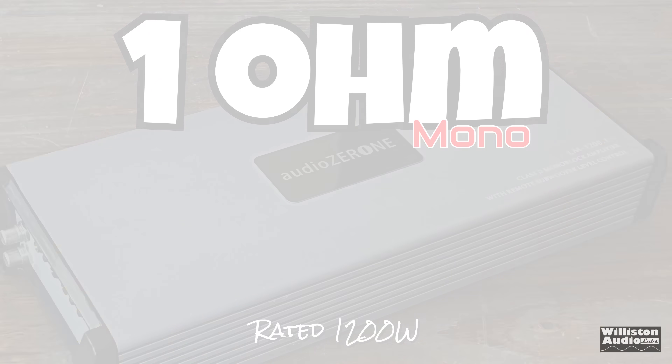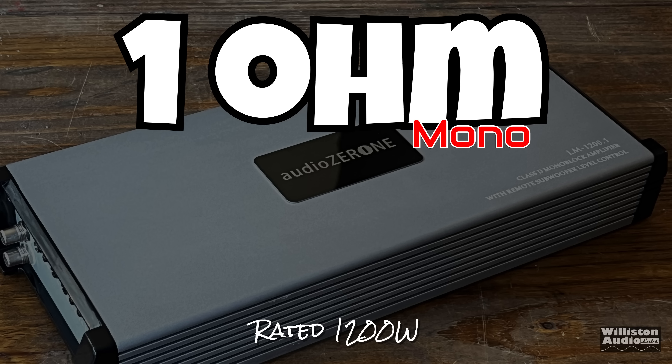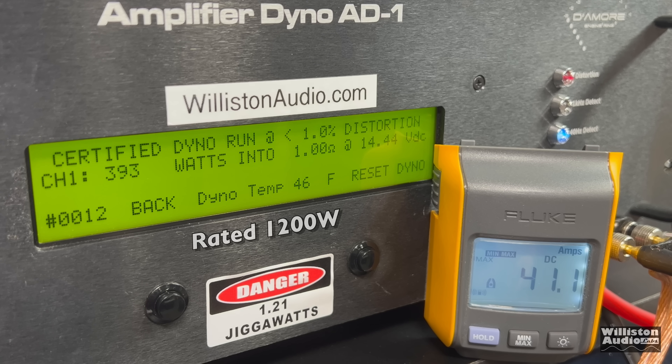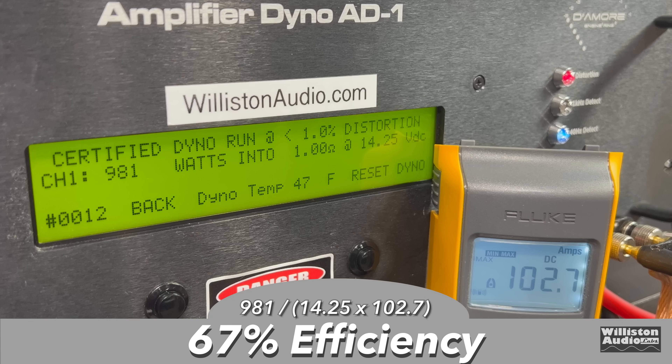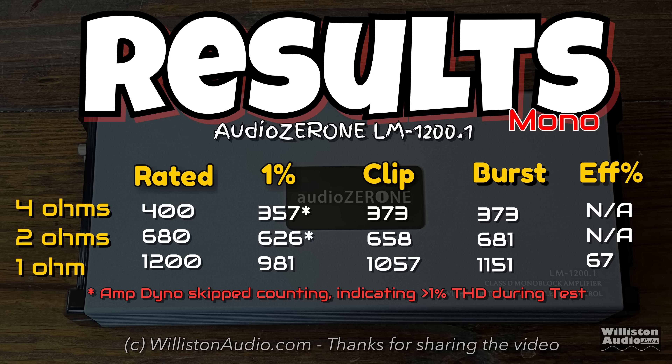Now the 1 ohm test — it's rated 1,200 watts. The certified test counts pretty clean: we get 981 watts at 14.25 volts — actually better than expected. Uncertified to the clipping point, we bust 1,000 watts: 1,057 watts even as our voltage dropped to 14 volts, so almost 1,100 watts at 14 volts. Dynamically, we get 1,151 watts at 14.48 volts. We measured efficiency at 67%, which is about expected for a cheap amp. Here are the results — you can pause this to see all the different tests we just showed. Stick around to the very end of the video for additional tests.